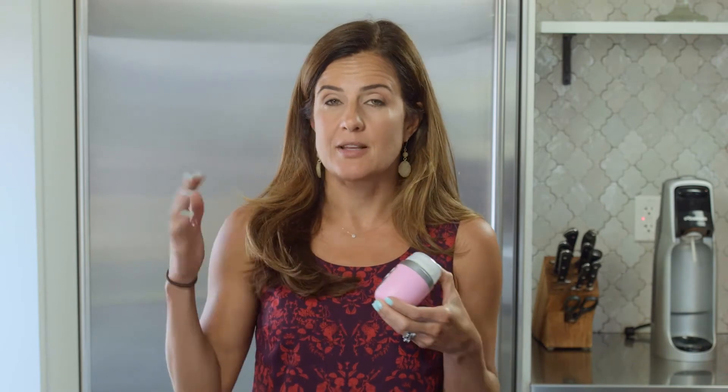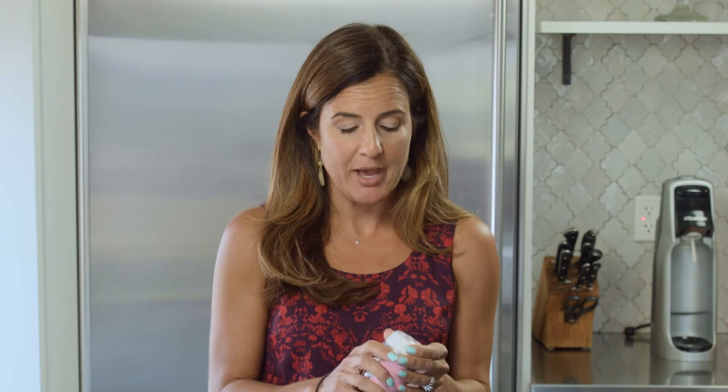This is also a great gift for teens and tweens who don't want to use something that their mom is using, and maybe it's the bulk that's not appealing to them, so this is a super cute small package.